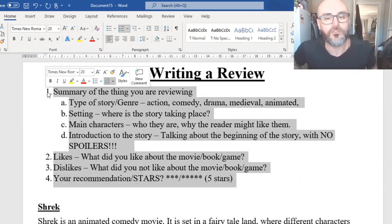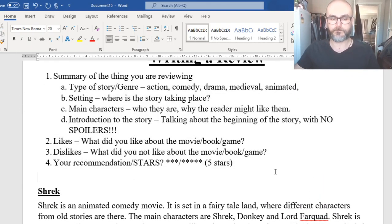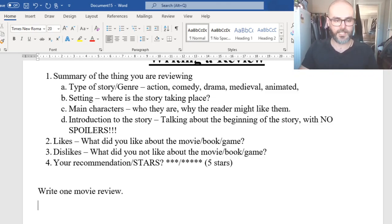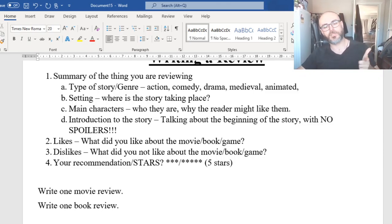So finishing off — what I want from you guys: we're going to write up two reviews using this format. I want you to write one movie review of a movie you've seen, and one book review. If you can't write a book review, don't stress — work on a second movie review instead. If you need help, remember we're here for you. Put your questions in Google Classroom. Have a fantastic day — we'll see you next time!